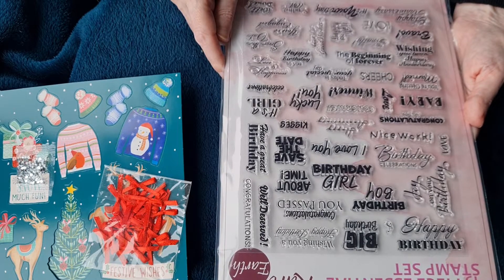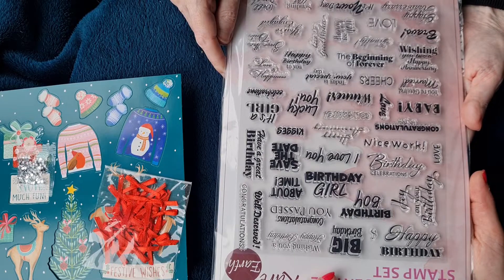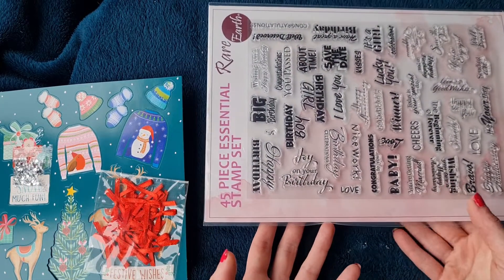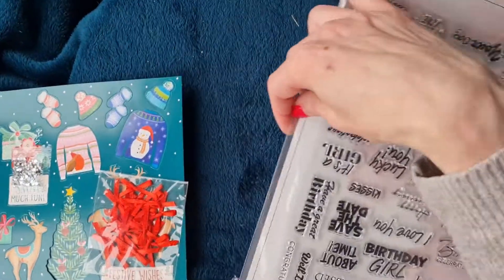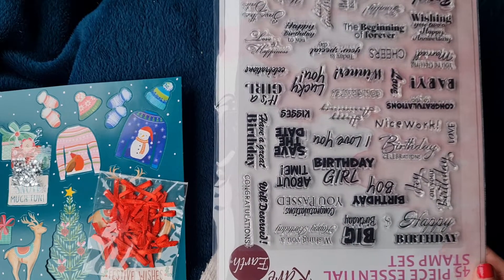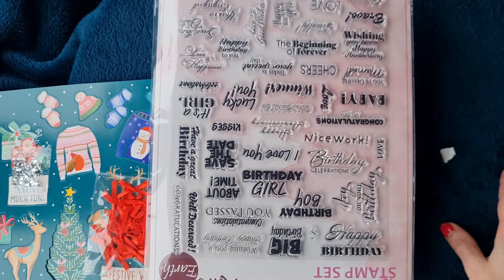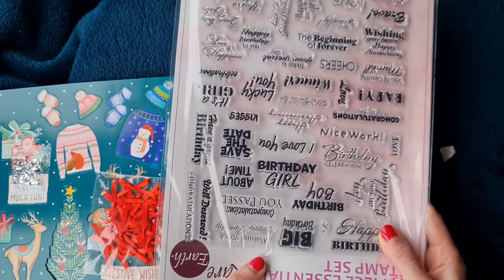There are sentiments like 'Nice work,' 'Congratulations,' 'You passed,' 'About time,' 'Joy on your birthday,' and 'Wishing you a happy birthday' - good for putting inside cards to deliver the message. There's also 'Today is your special day' and 'You're getting married.' The stamp sets that come with magazines have always stamped really clearly, and we enjoy using them. They can go into a big stamp folder.